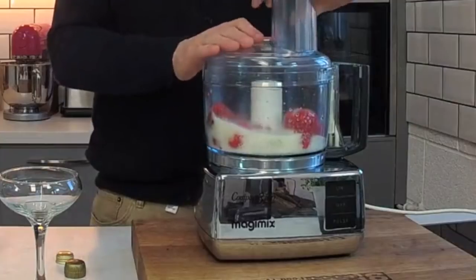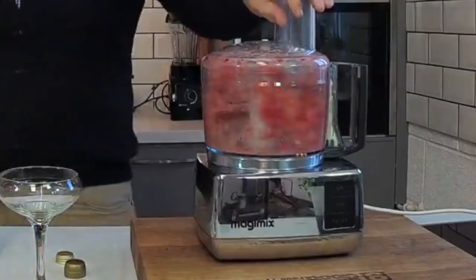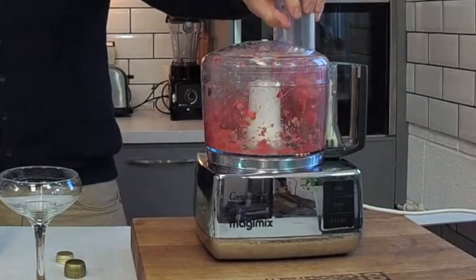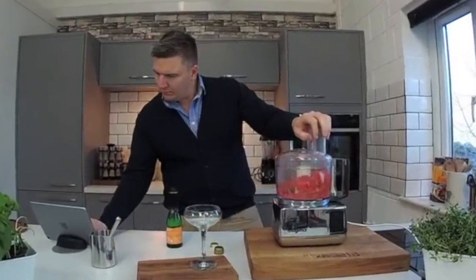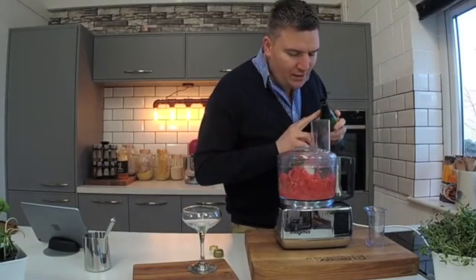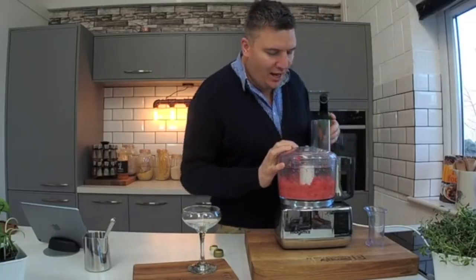And then on with the food processor — we're just going to blend it until it's smooth. It needs a little bit more juice in there. There's a really fine balance between it slushing up and getting into that nice sorbet sort of texture. So we're nearly there — it'll go really quick, so keep your eye on it.